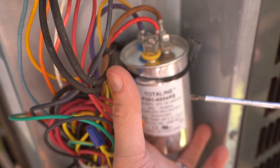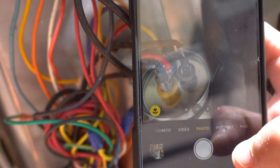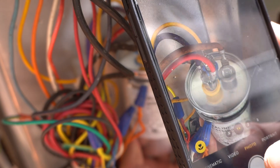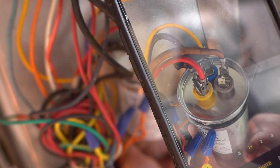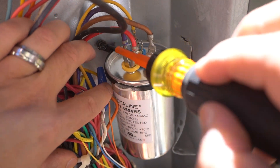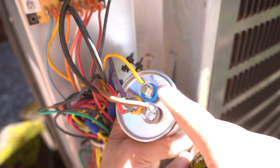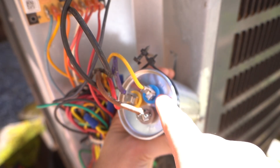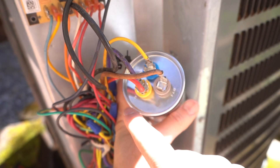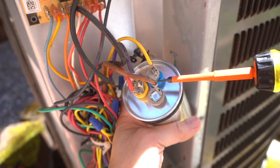Once you do that, you can safely take off the terminals. I would highly suggest that you take your smartphone and take a picture of the orientation of the wires so you can easily know where to place them back when you install your new capacitor. You'll notice how each one of these terminals has a name. One says fan, the other one says herm — herm stands for hermetically sealed compressor — and the other one has a C for common. If you have one that's fully corroded and can't figure out what it is, you always want to observe the terminals.